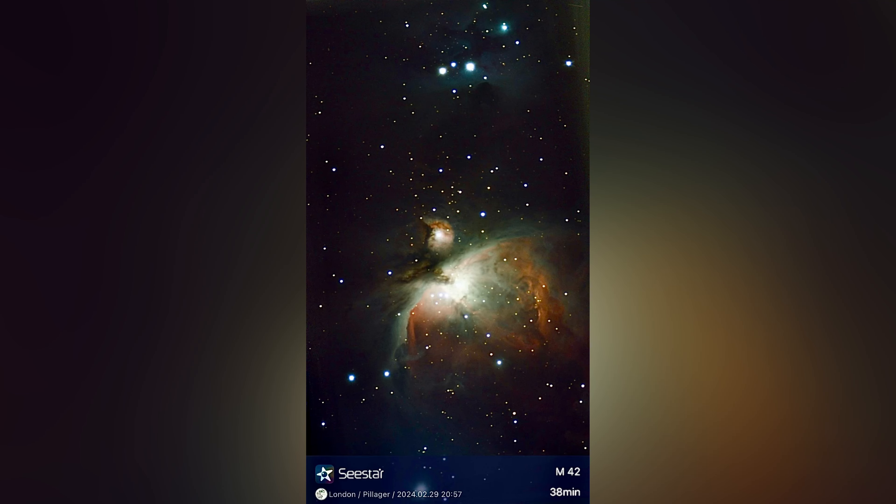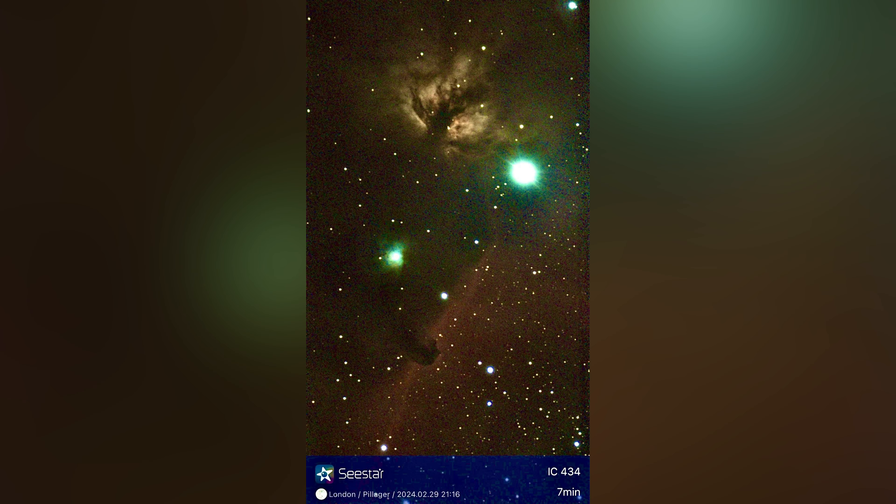Starting off with just a great image of the Orion Nebula — this is 38 minutes of exposure time with just a quick edit on my iPhone using the auto edit, and I think it turned out great. Here's an image of the Horsehead Nebula and Flame Nebula with only seven minutes of exposure before it went below the tree line — I think this one also turned out amazing for only seven minutes.